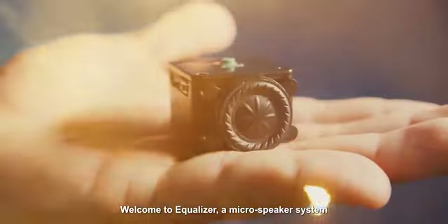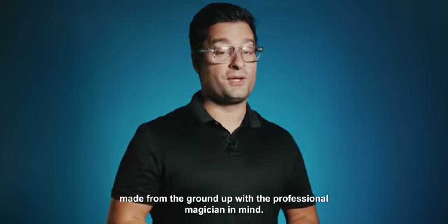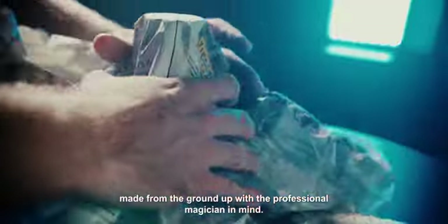Welcome to Ecolizer, a microspeaker system made from the ground up with a professional magician in mind.